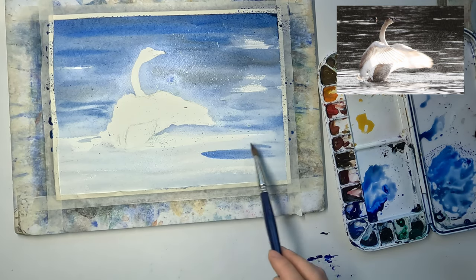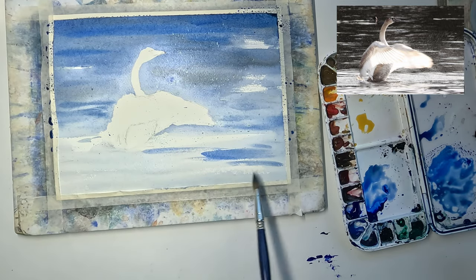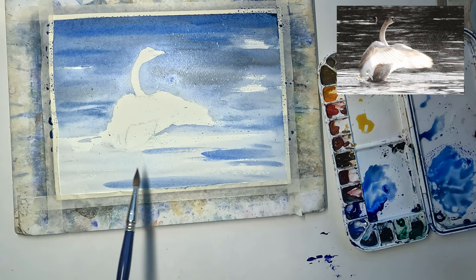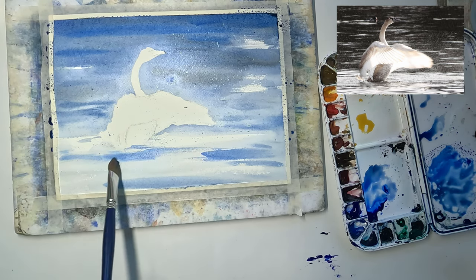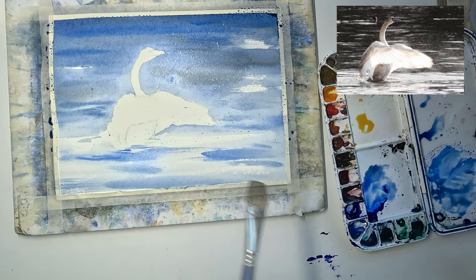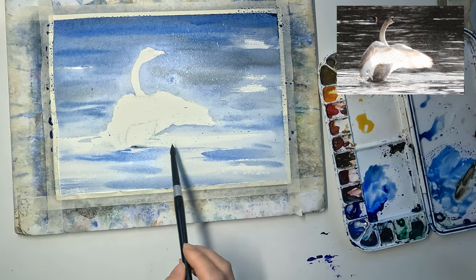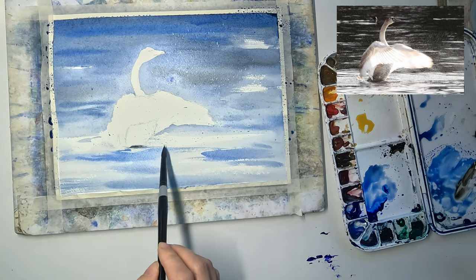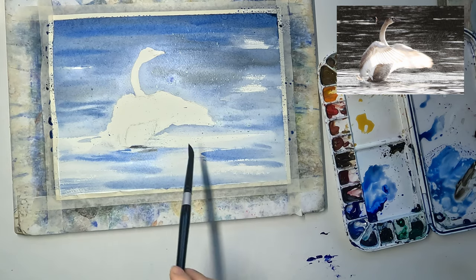The paper in the foreground is kind of already dry so I can create dry brush strokes, just brushing across the paper to create some darker lines. Using a flat brush horizontally or vertically, you can make different shapes of lines. Now I'm switching to a round brush and adding a little bit of sepia to the French ultramarine mixture to deepen certain areas under the body of the swan while the paper is still damp.